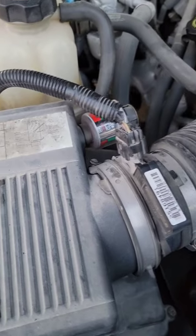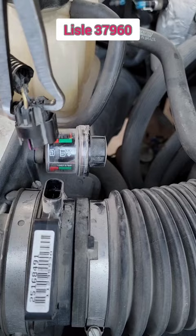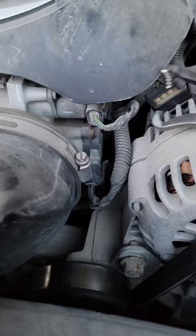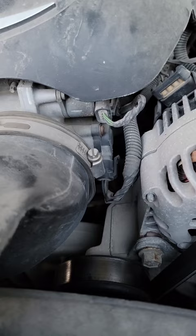I want to show you guys a new Lyle disconnect electrical disconnect pliers. We got a clip right here — you just squeeze, pull it up, pop it off, put it back on. That's pretty nice. But I also found that even on these other clips you could come in here like that and give a little drop right there.